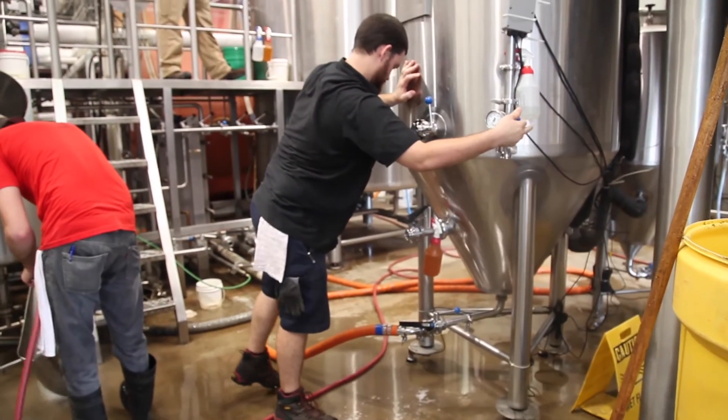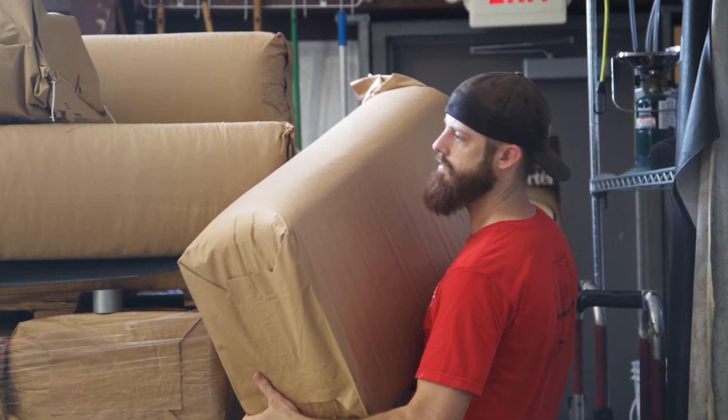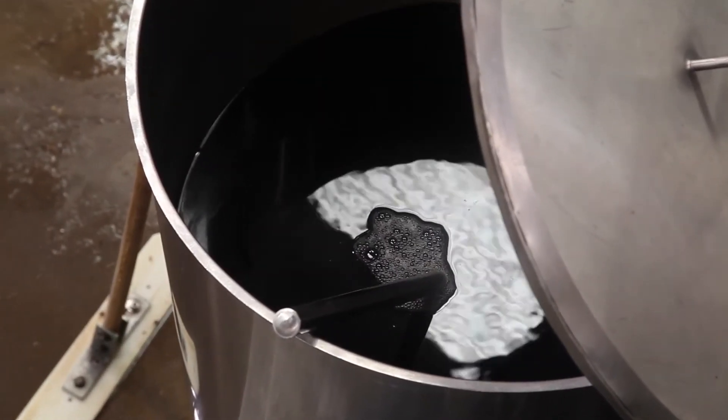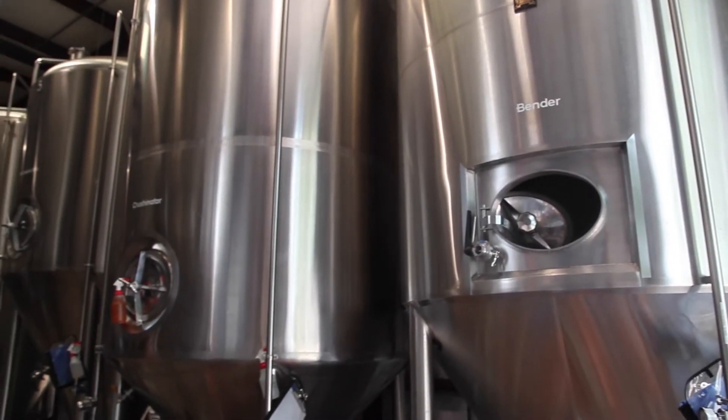That's where the beer is sanitized by boiling and we add hops. Hops are critical for bitterness, hop flavor, and hop aroma. Basically it's then ready to ferment in the large process tanks.